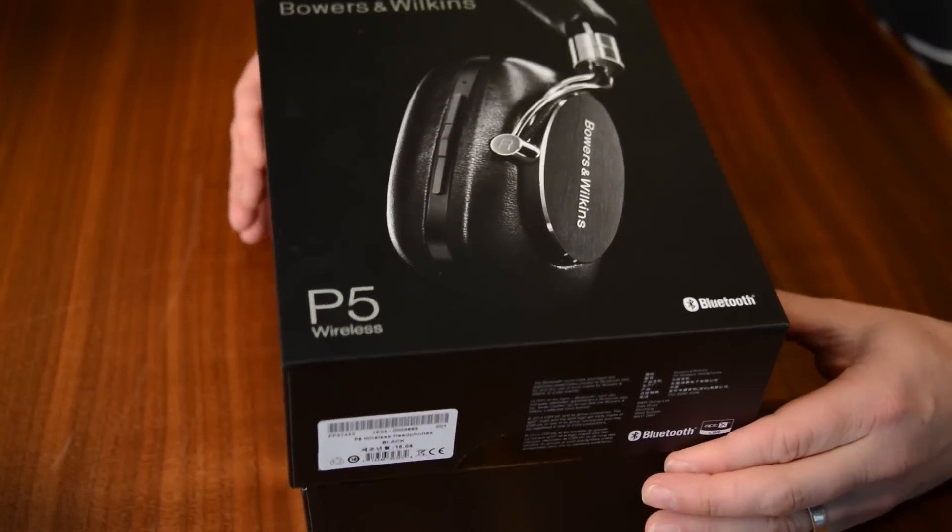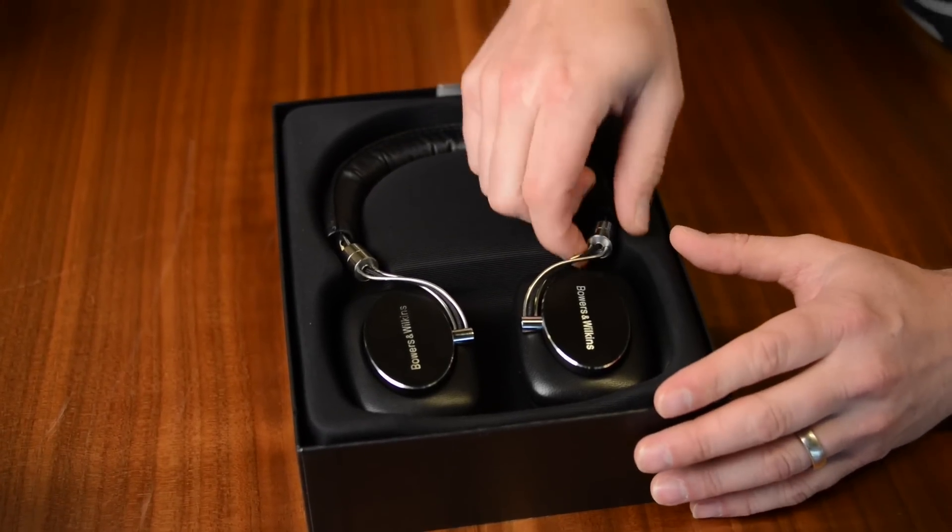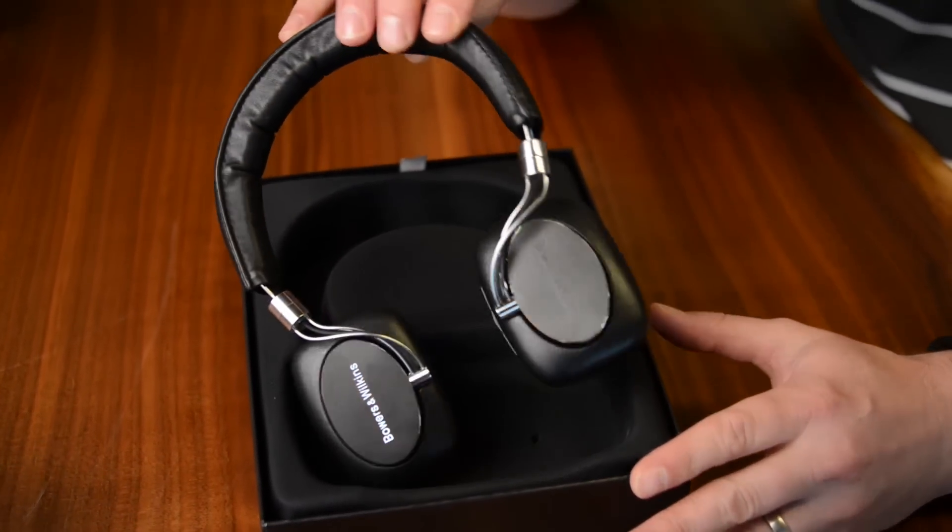You'll find these at your local Apple Store in a couple of weeks. Right now you've got to buy them directly from Bowers & Wilkins. And here they are, the P5 Wireless.